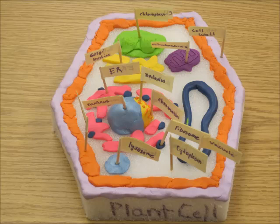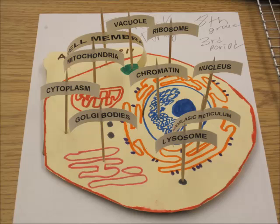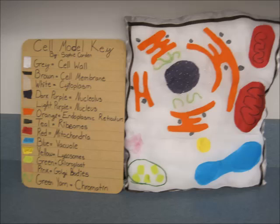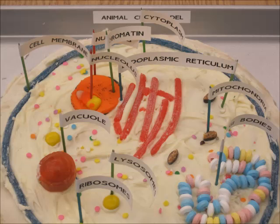My students made cell models. They made them out of all sorts of materials. This was a 7th and 8th grade project. The cells could be made out of any materials that the students wanted to use.